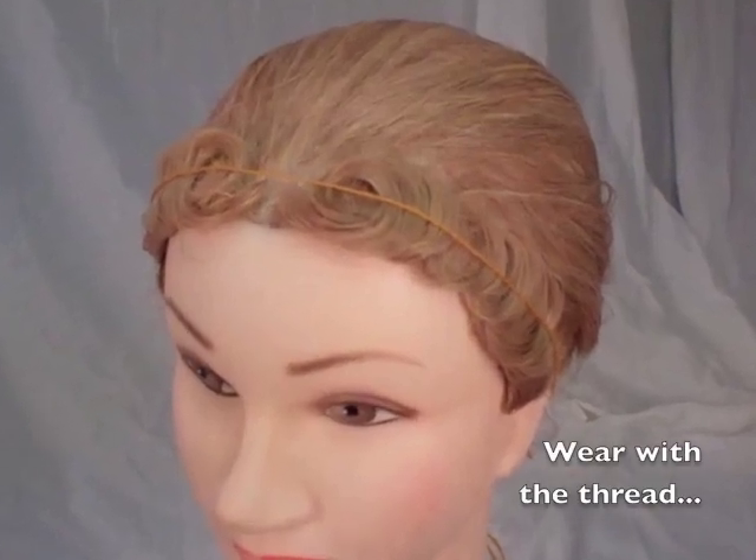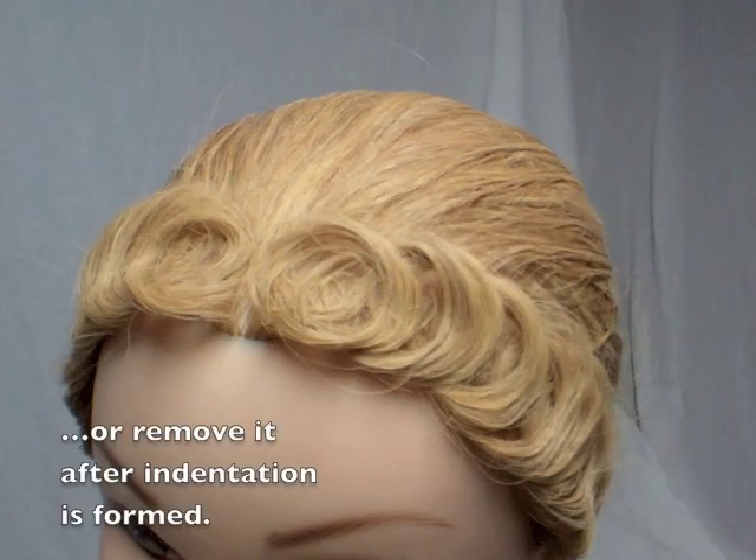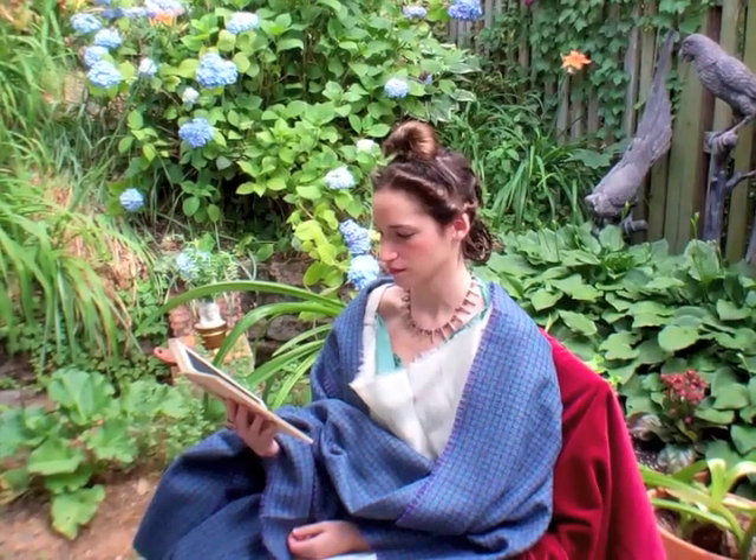Depending on the weather or personal preference, the curls could be worn with or without the thread.